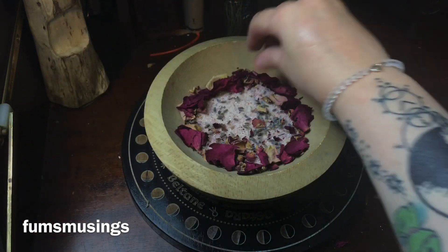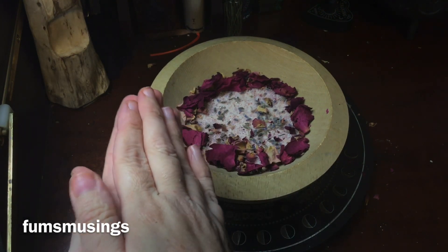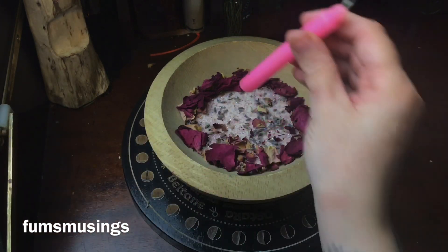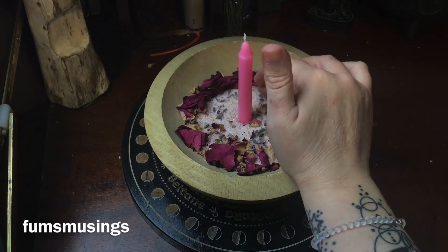The ring of petals represents not allowing negative thoughts about myself into my mind or my heart — the ring of little roses is like a barrier that surrounds myself with love. Then I have my candle, and I'm just holding that in my hands and speaking my intention into the candle, thinking of all the positive thoughts and feelings that I will feel. Then I'm going to use the salt to hold my candle up.